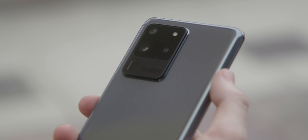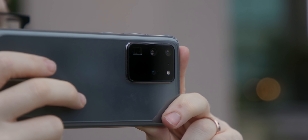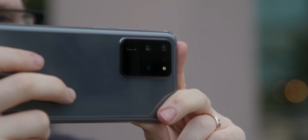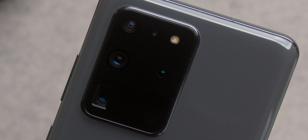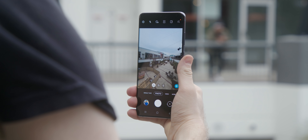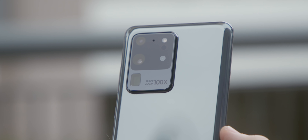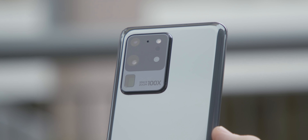There's obviously a lot to be excited about with the S20. We're gonna cover all of it in our full review, but for this video I wanna talk about cameras. On the back of the S20 Ultra there are four cameras: a pretty beastly 48 megapixel telephoto, a 12 megapixel ultra wide, a 108 megapixel main shooter, and a time of flight sensor. But we're gonna focus on the hundred times zoom capability of the S20 Ultra. In theory, having a hundred times zoom is awesome — it just gives you more options.